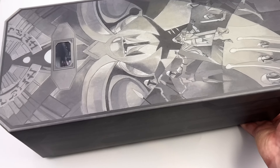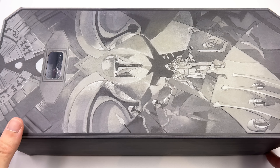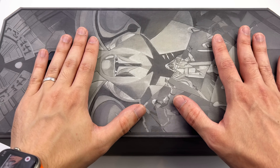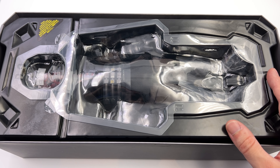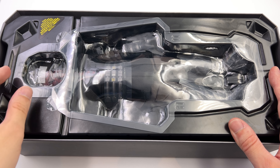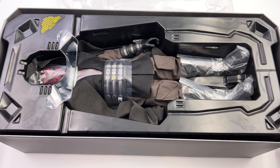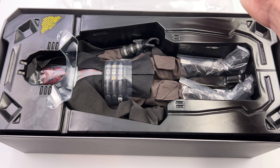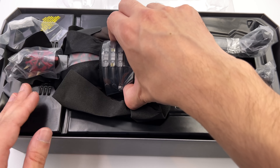Sliding off the top cover, we are immediately greeted by the Mandalorian sarcophagus — we'll discuss what I think about including that a little later on. As for Darth Maul himself, he is housed in a plastic clam tray, but it's a lot smaller than what we've come to expect. Usually the accessories are spread out on one layer, but here it's literally just Darth Maul.